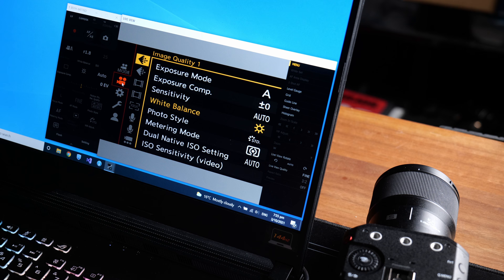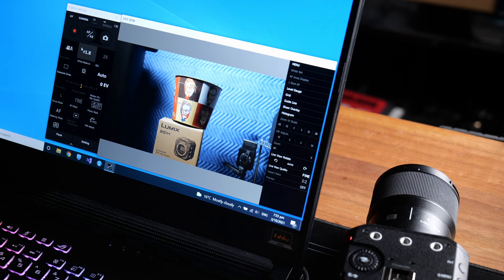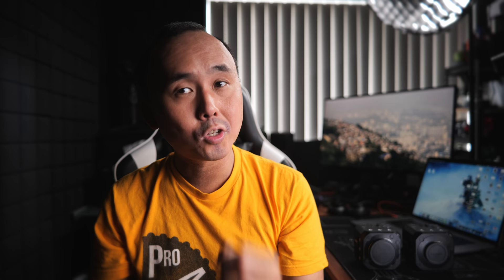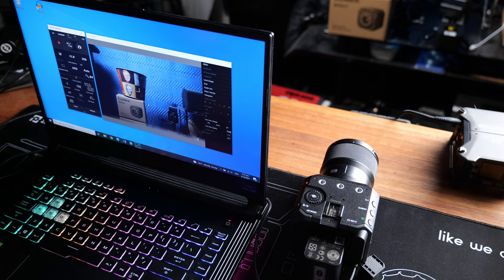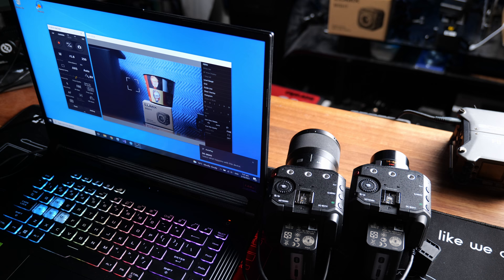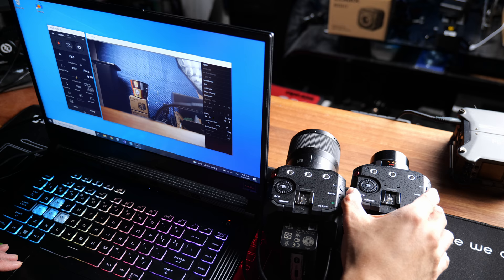You can even shoot photos through this software — this is the only way to get the BS1H to take a photo instead of video. You select a photo mode from the Tether software and take the photo from the software, though it seems you can only select JPEG. As the name suggests, the software also lets you tether and control multiple cameras simultaneously — up to 12 Lumix BS1H at the same time. I only have one BS1H but also have a BGH1, and I tried connecting both to my computer — the software detected both and allowed me to connect to both at the same time.